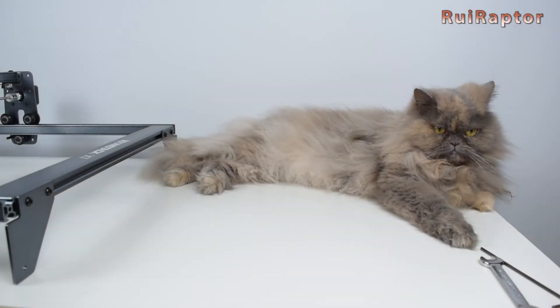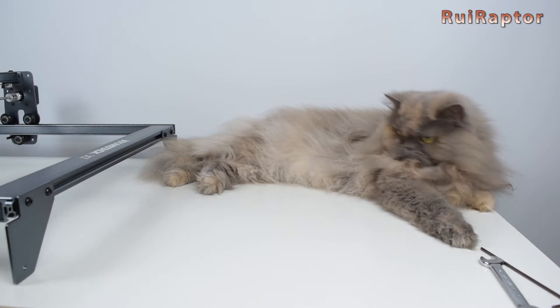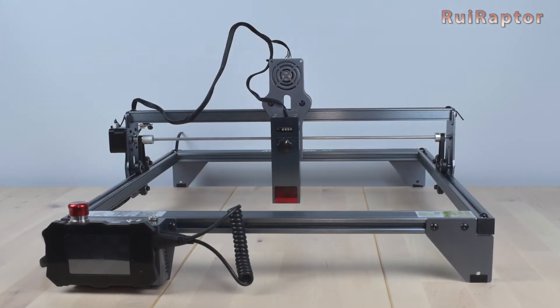Hi guys! In this video, we will unbox and assemble the X7 laser engraver from Atomstack. You want to know all the details, then stay tuned!